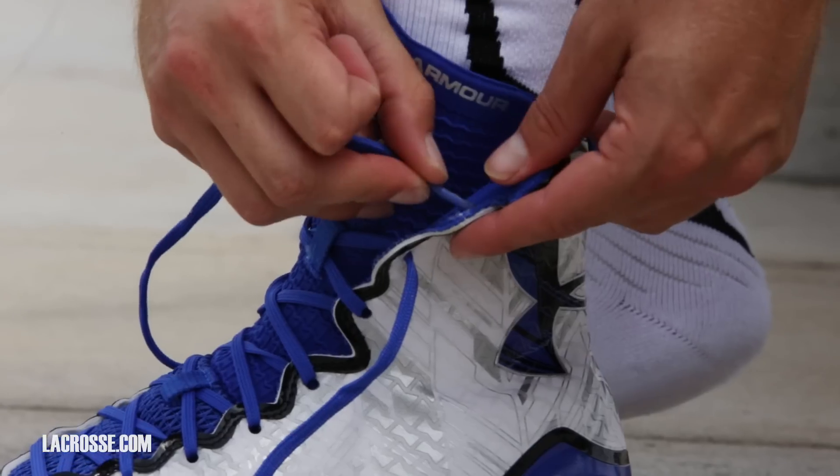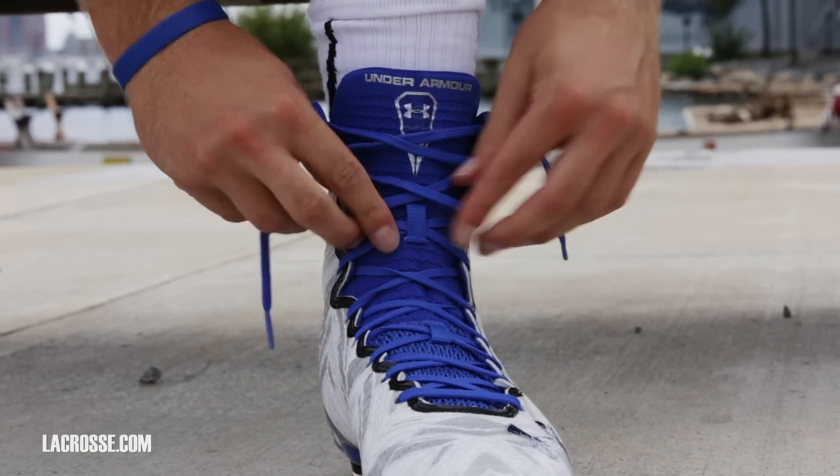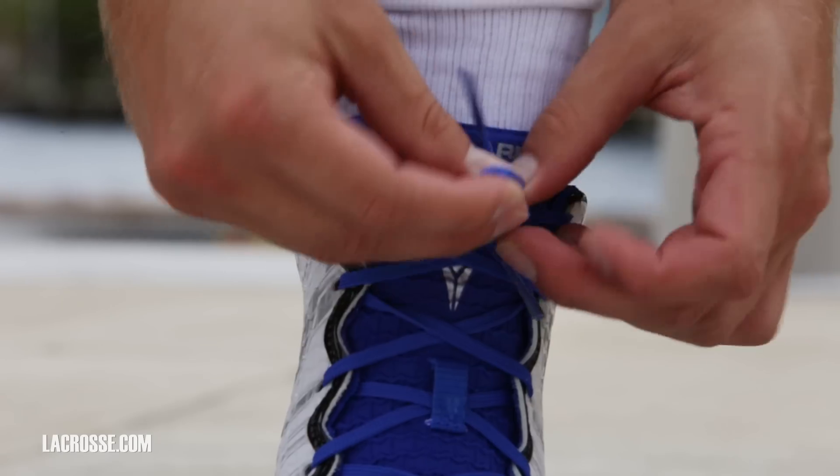We've got our Highlight Height that we've tested in the NFL and it really locks you down. It's inspired by spatting and the act of taping the shoe down.